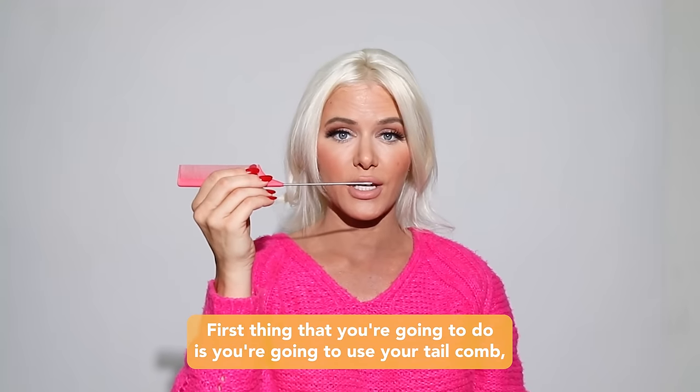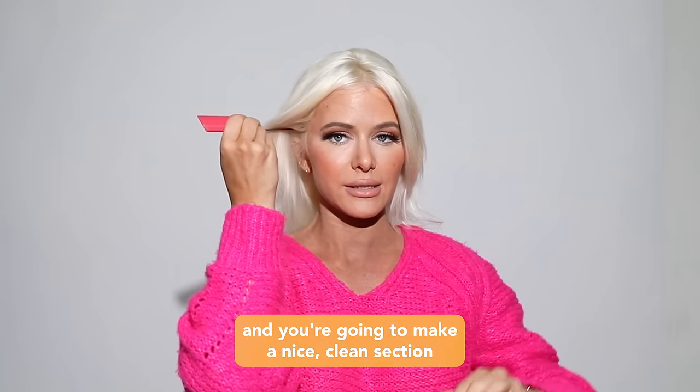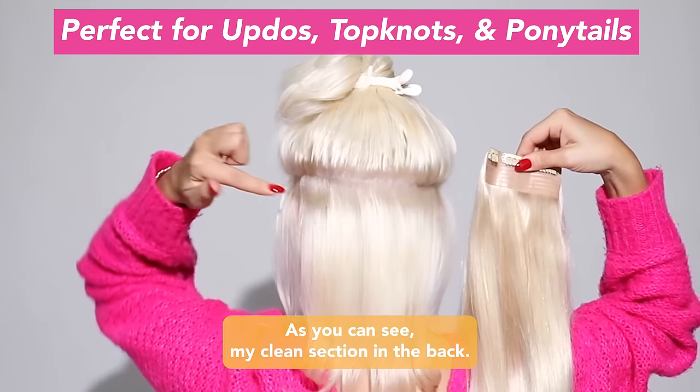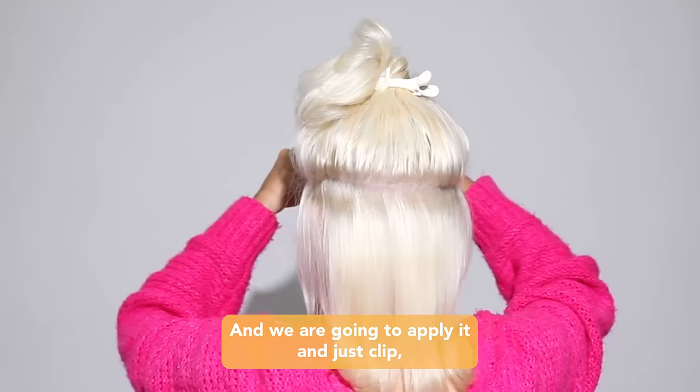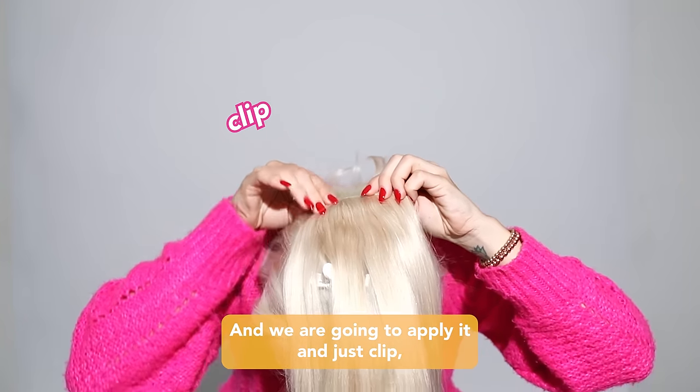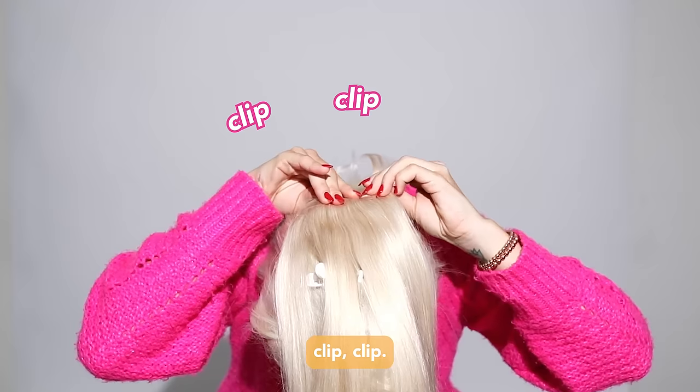First thing that you're going to do is you're going to use your tail comb and you're going to make a nice clean section. As you can see my clean section in the back and we are going to apply it and just clip, clip, clip.